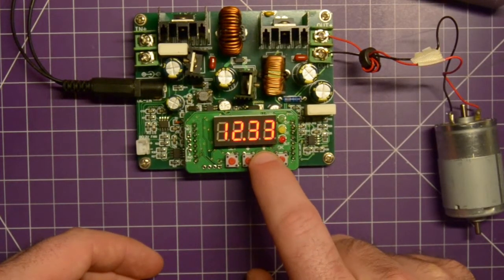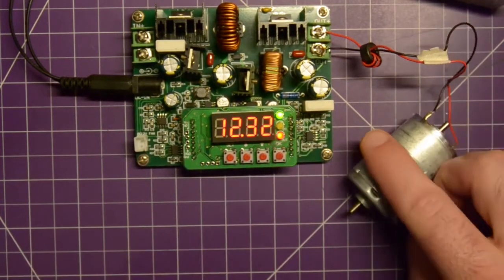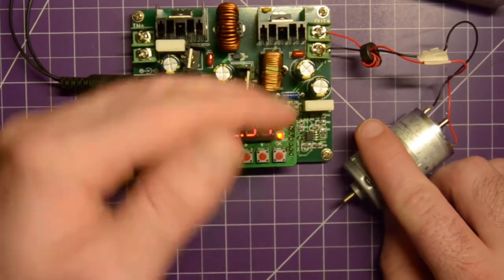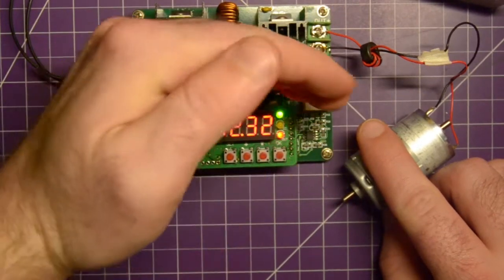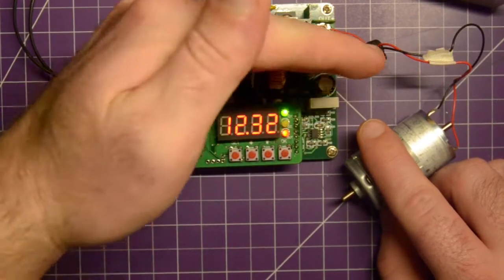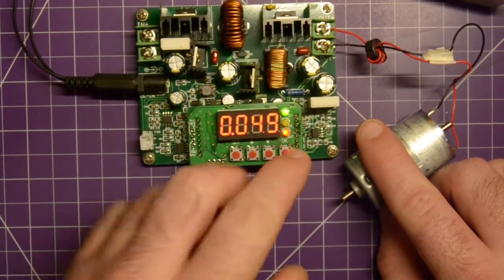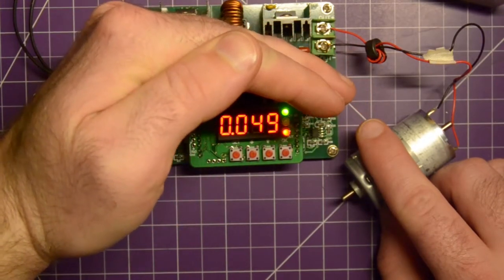Let's take a look at this motor at 12.33 volts - good enough. The red light indicates it's on, the green light indicates it's in constant voltage mode, so it's reached our desired voltage. It's pulling 49 milliamps.